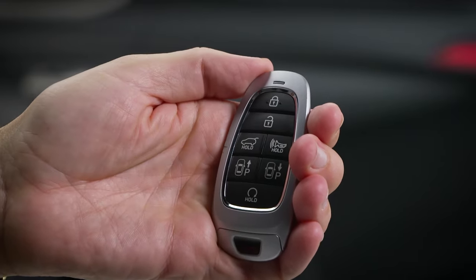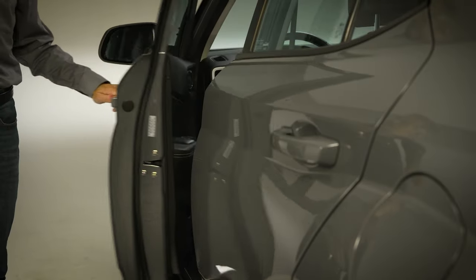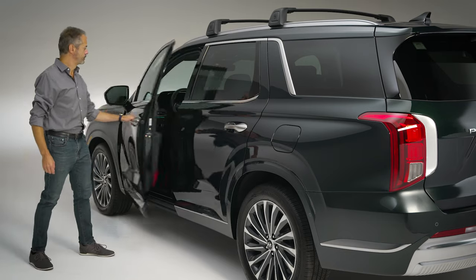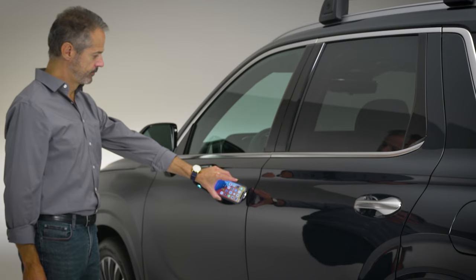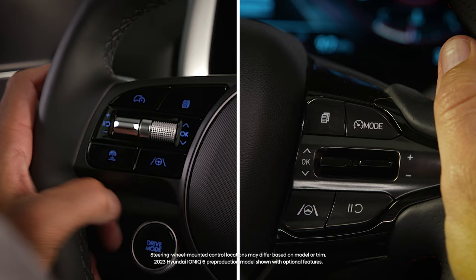When you purchase your new Hyundai, it's normally programmed to unlock all doors with the press of the unlock button, by grasping the driver's or front passenger's door handle, or by touching your smart device near the touch sensor. This can be changed in the door settings menu.